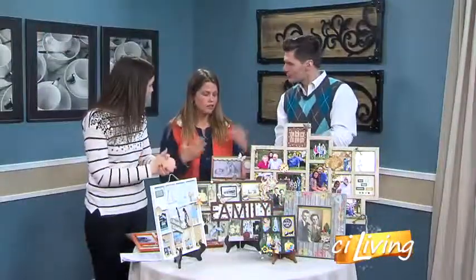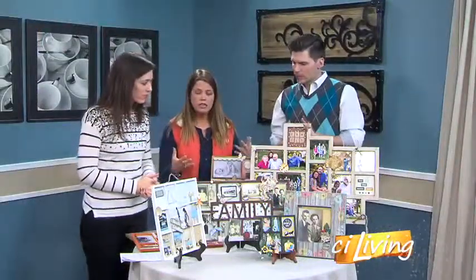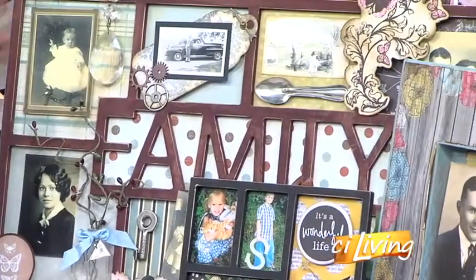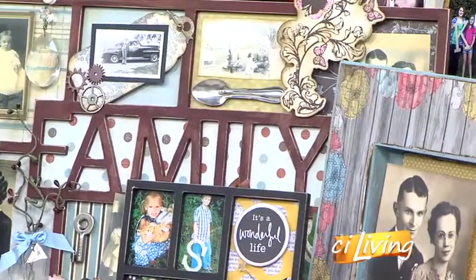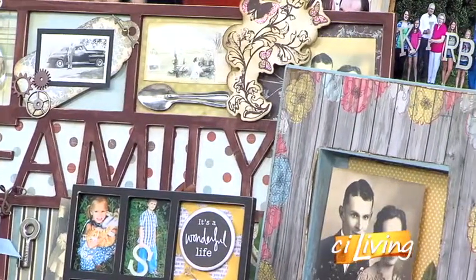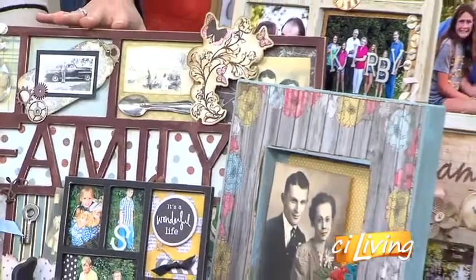They come in all sizes — look at all the different sizes. And to clean them, they're so simple. You can either use a feather duster or spray air — just a little squirt and you're good to go. And if you don't want to use your original pictures, you can always color copy, like I did with some of my heritage photographs here.